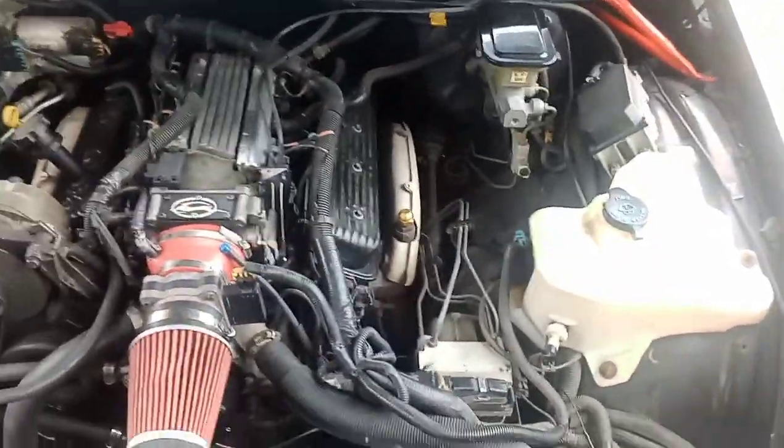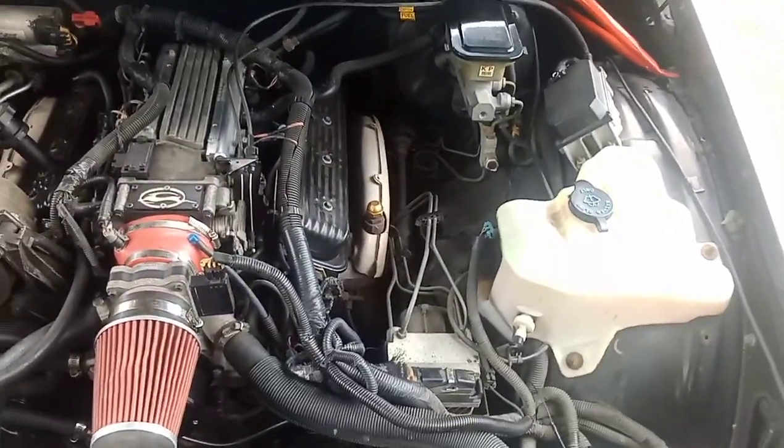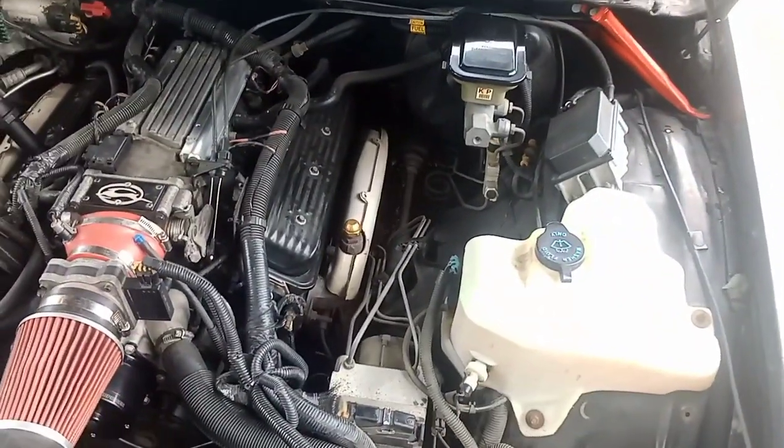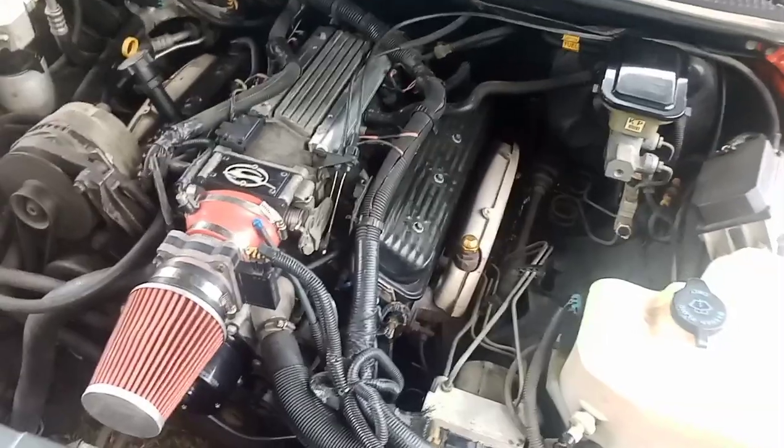It's your boy Nico the Virgo and I'm back with another video. I'm going to discuss the lead in the small pump piping.